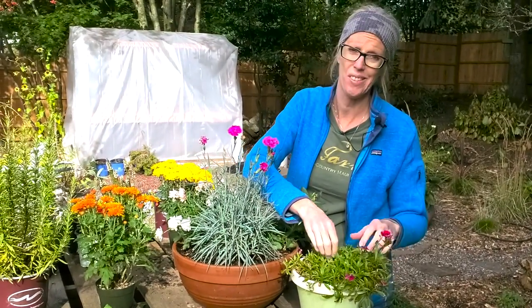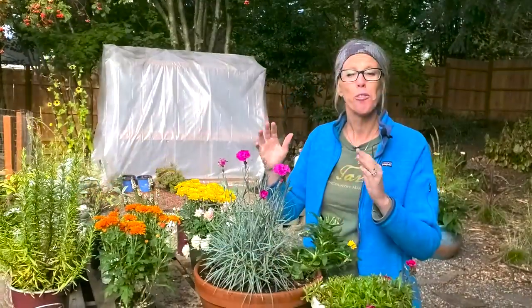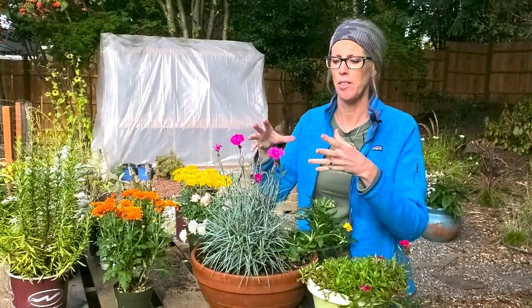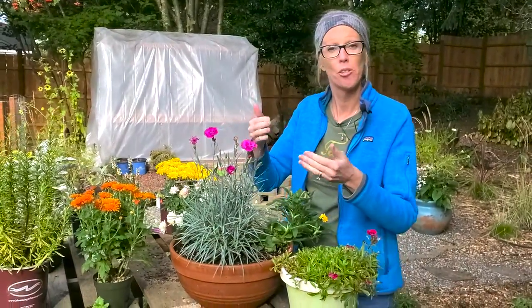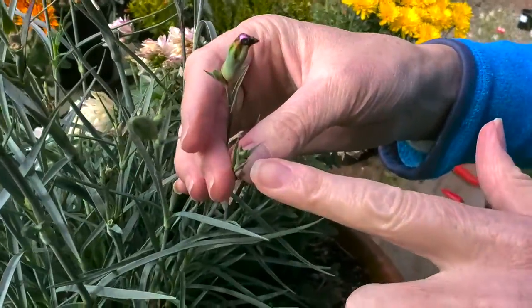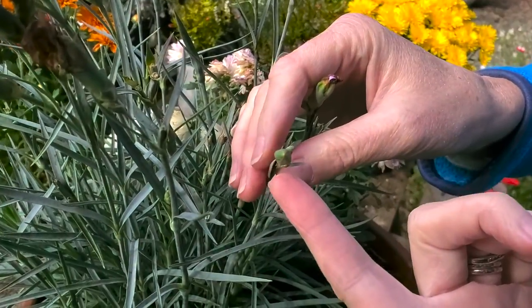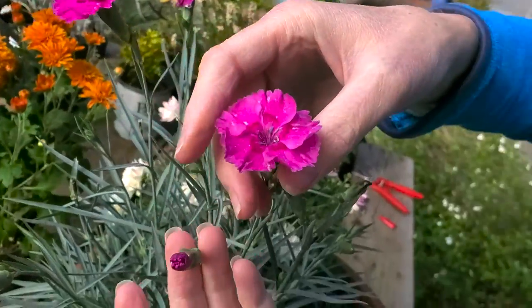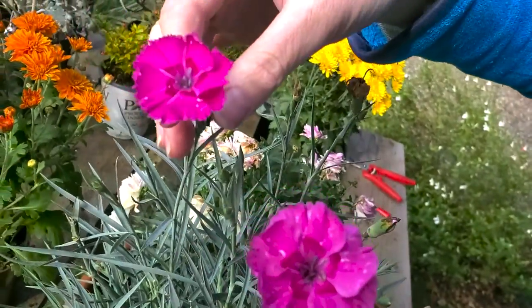We're going to talk about some plant care and compare it to another Dianthus that we've previously talked about — sorry, it's looking a little ratty right now, we've had some slug damage. First things first, we want to highlight the different stages of flower growth because it's fun to see the evolution of a flower. Right here we have a bud that's barely developed, one that's about to pop, one where you can see the color and it's starting to fully open, and then we have fully open beautiful blooms.